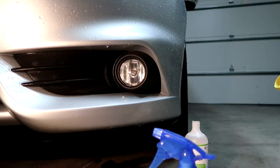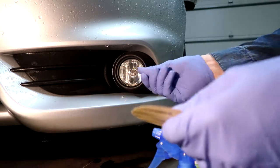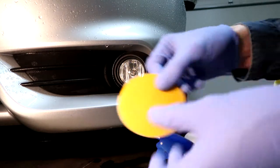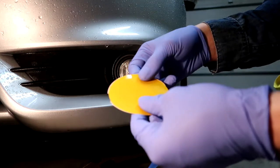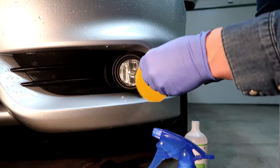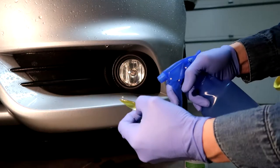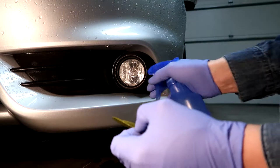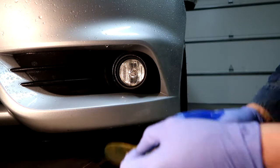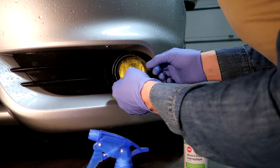Now that the area is wiped down with rubbing alcohol and we've got our gloves on to keep oils off the lens, we have our vinyl piece here. I've cut the tabs off as well. We're going to remove the film backing, quickly wet down all surfaces to get a nice mist on there, and then install it.